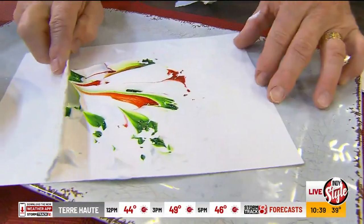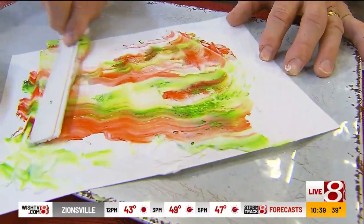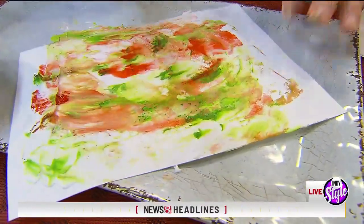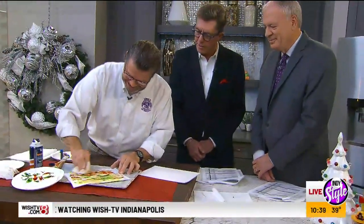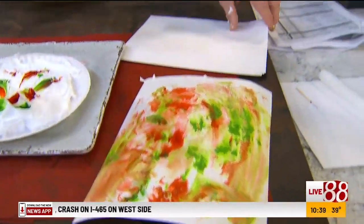This is where it starts to get messy, having some fun with the kids — once, twice — and all of this gets to be just so much fun. The food coloring sticks to the paper. Jackson Pollock's got nothing on Rick Crosland. You can do this over and over again. Let one dry for a second, and we still have two more places to try this.